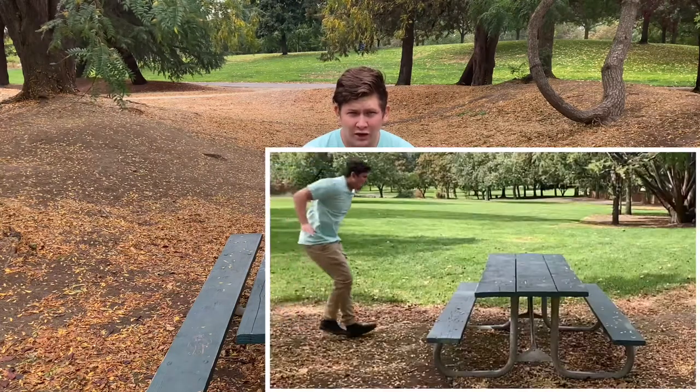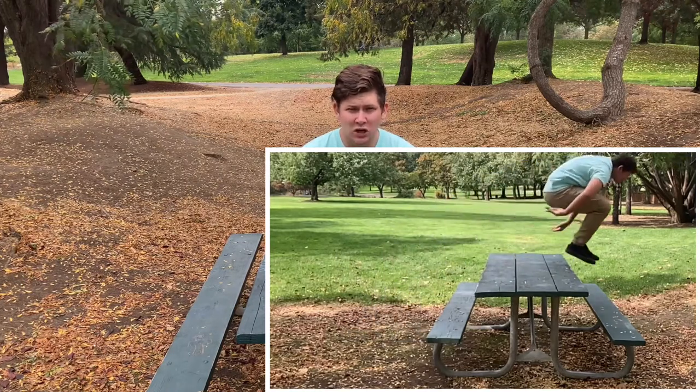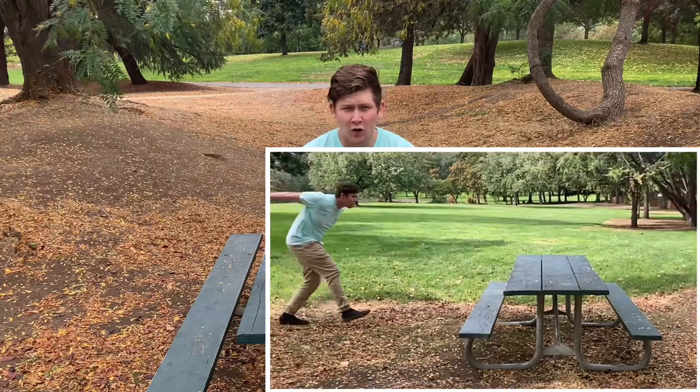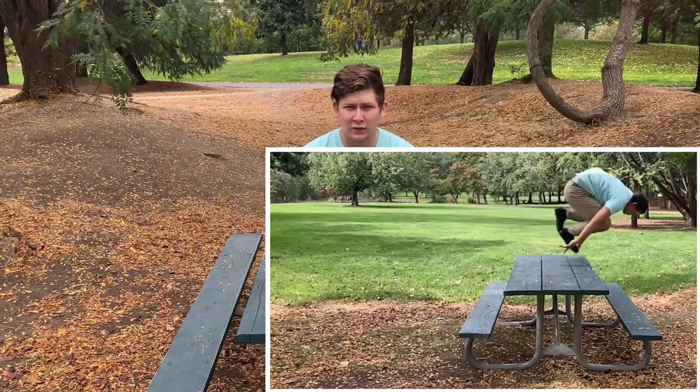It's a two-in-one tutorial because these vaults are almost identical with just slight differences, so for the most part learning them is going to be the same, except for a couple steps. Before we learn how to do these vaults, I'm going to go over what the difference between them is. The only real difference is that with a monkey vault, your hands will be placed on the obstacle either before or around the same time that you are jumping. Whereas with a Kong vault, you will jump and your feet will leave the ground before your hands make contact with the obstacle. So it's essentially that a Kong is a monkey that you dive into.